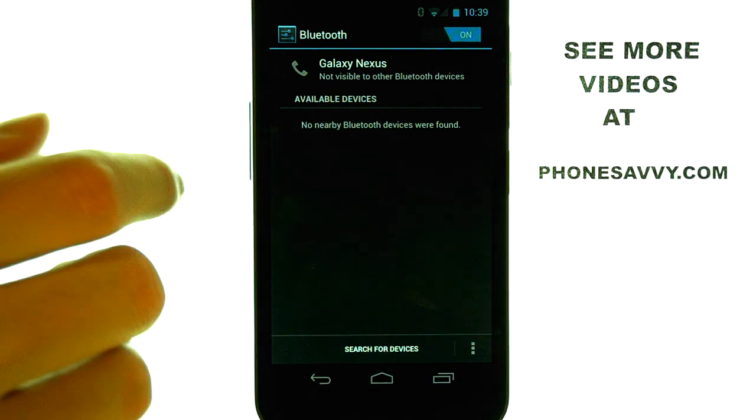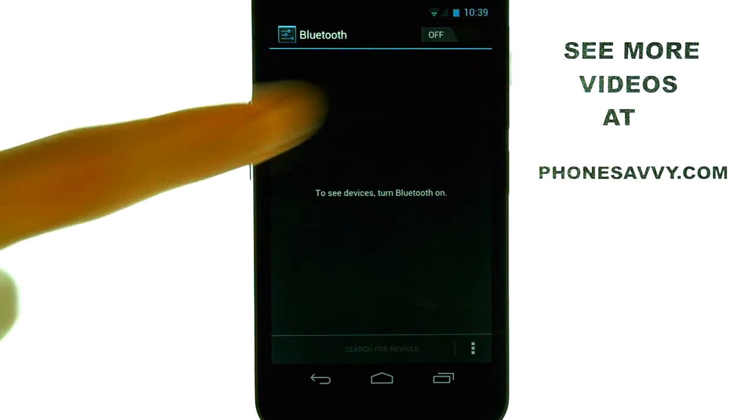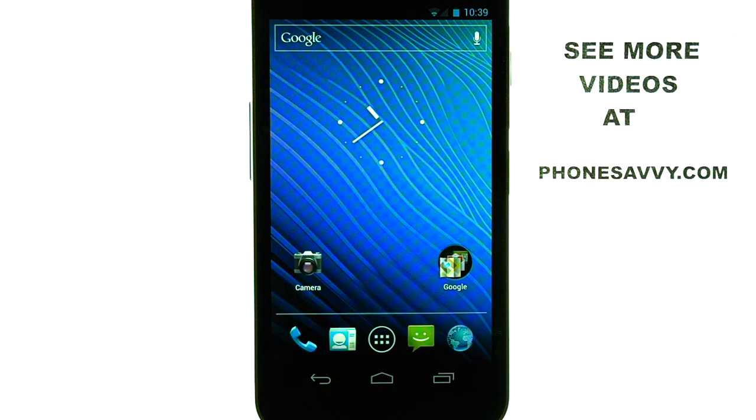When you're done, come back to this screen and then touch the On button to turn off Bluetooth. The Home button at the bottom middle will take you back to your home screen. If you want to see more videos on the Samsung Nexus, visit PhoneSavvy.com.